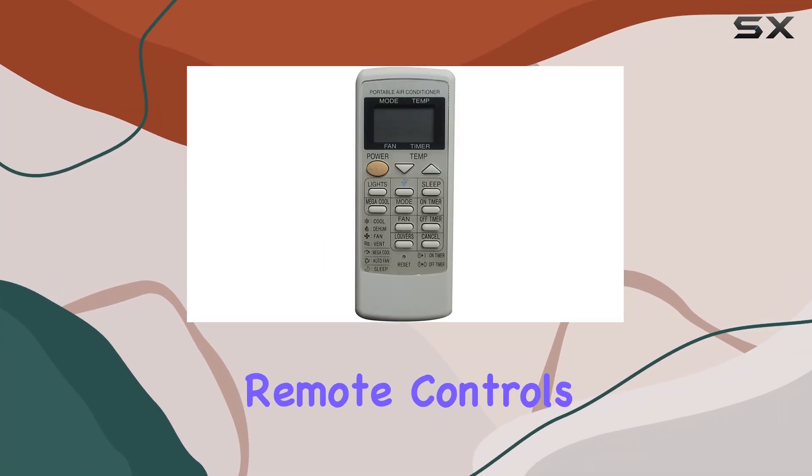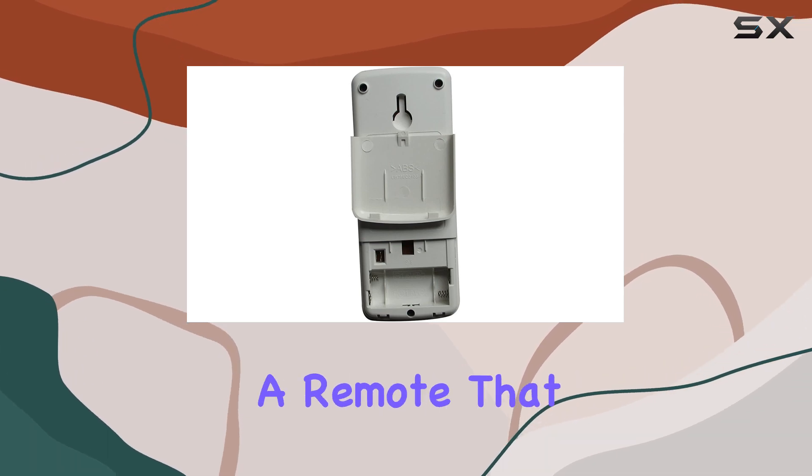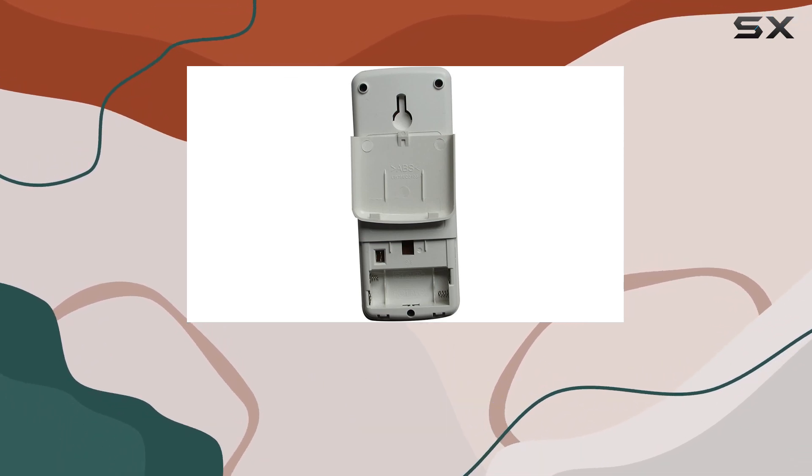Navigating the world of replacement remote controls can often feel like a daunting task, particularly when you're searching for a remote that aligns perfectly with your air conditioning unit's model and make.